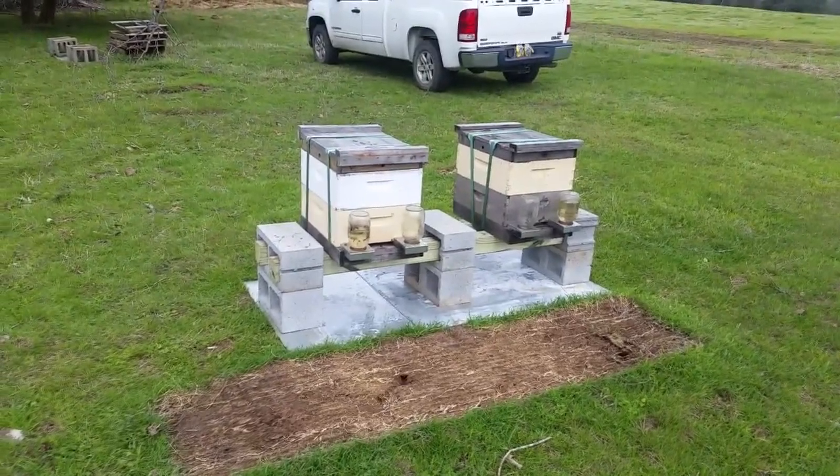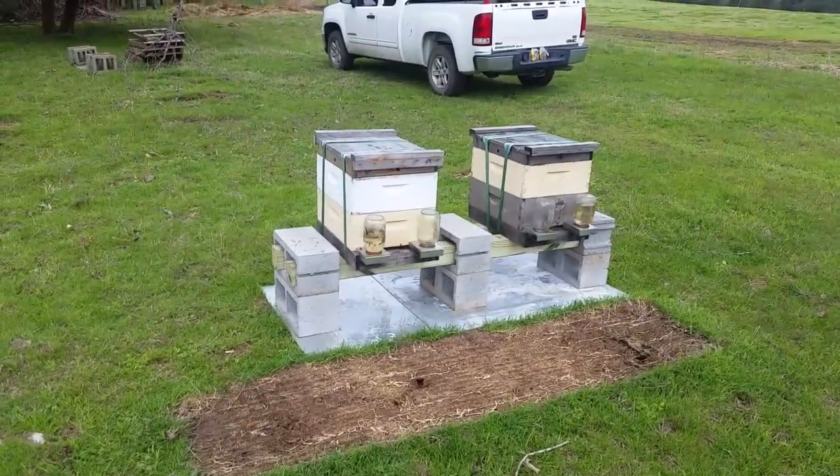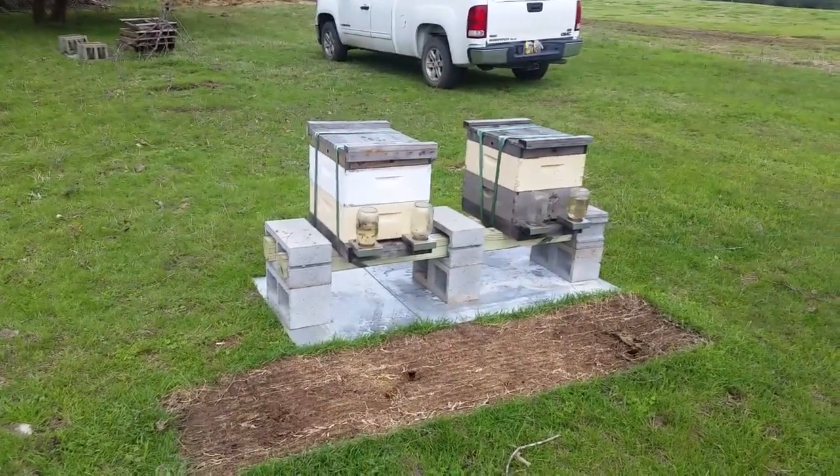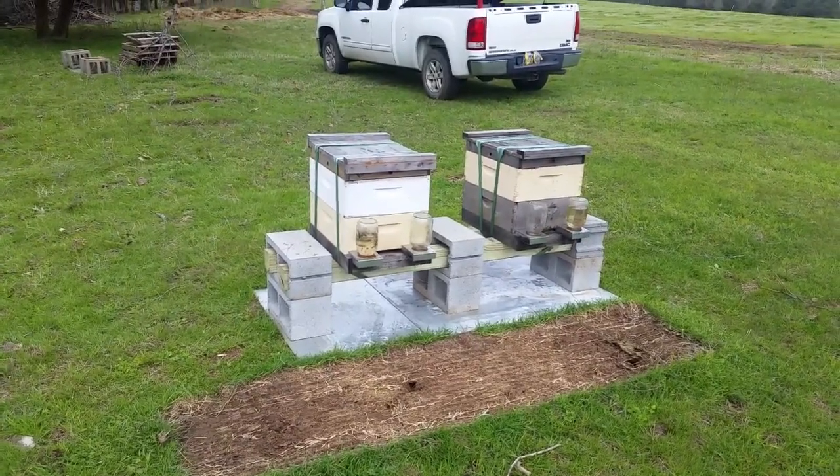So I decided to build some heavier duty stands — not just sitting the hives on a couple of cinder blocks by themselves, but to give them something a little bulkier for more weight and to make it a little harder for the cows to really get in and rub up on the corners.